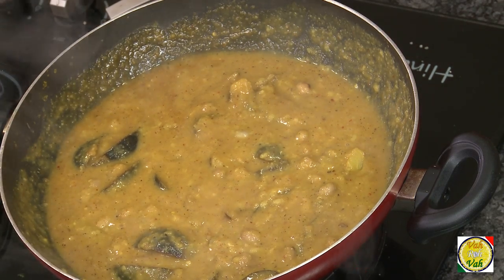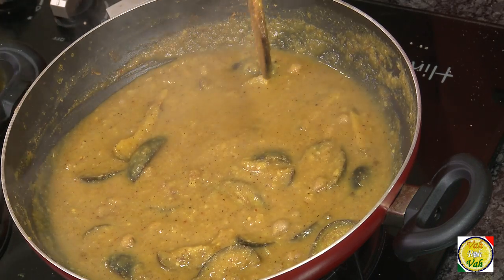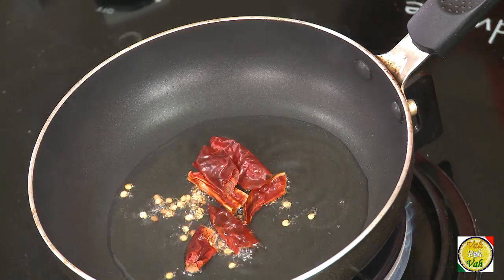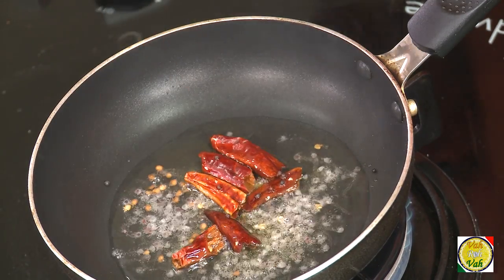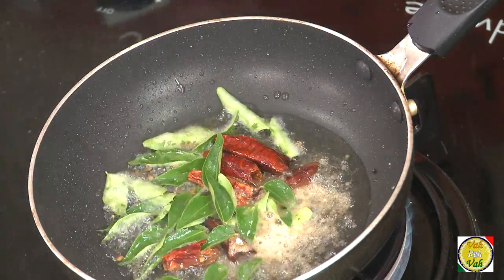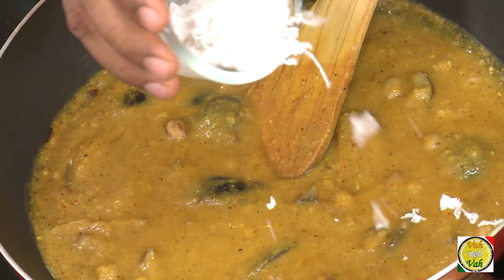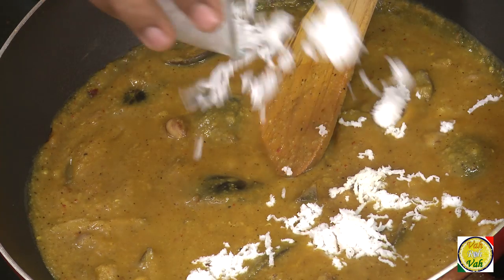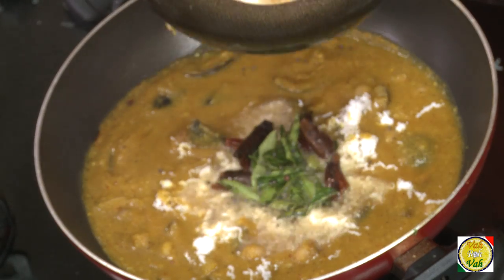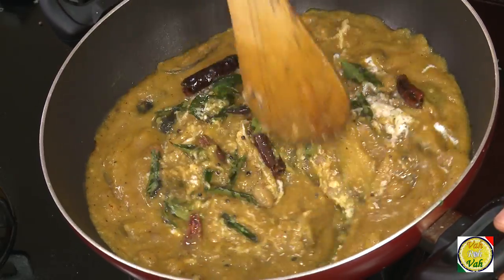After the dal is slightly cooked, finish it off with a coconut oil tadka. In a hot pan with coconut oil, add red chillies, mustard seeds, hing, and lots of curry leaves. Pour this tadka over the Rasvangi, add freshly grated coconut on top, and mix everything together.